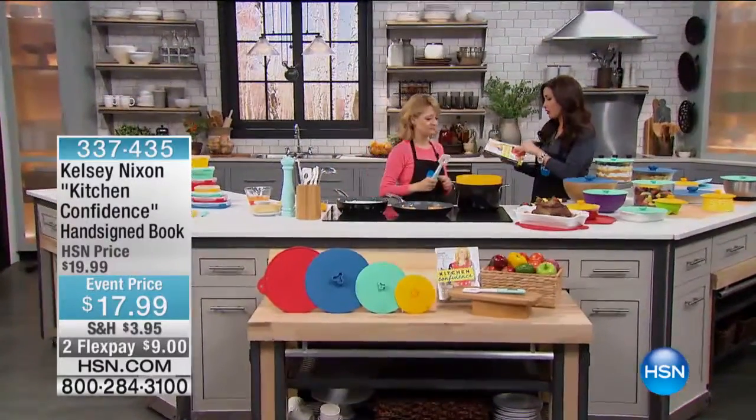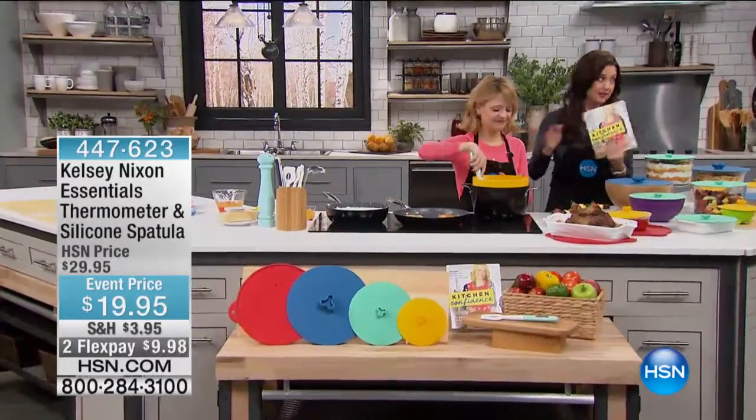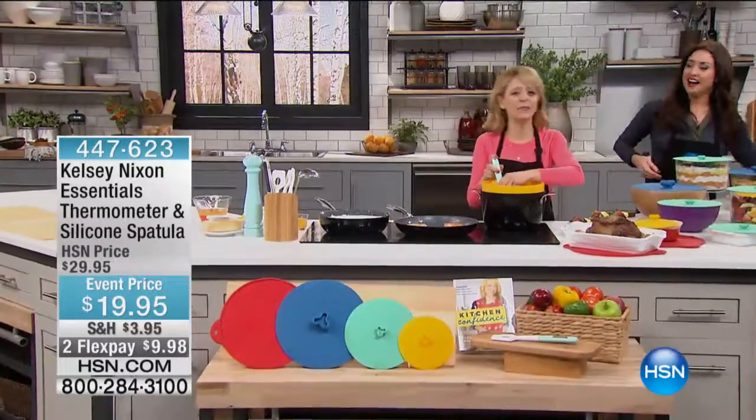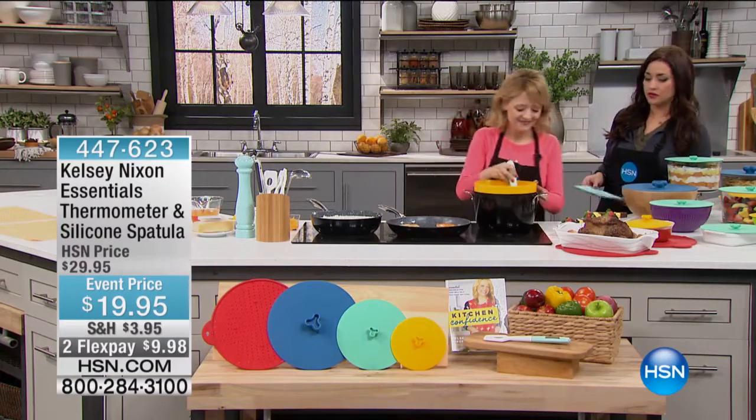There's a special twist that makes them even more delicious. Everyone getting this has it home hand-signed by this beautiful girl right here. It's a great book with lots of weeknight meals in there, which is great so you can reach for it often. Aren't we always looking for weeknight meals?